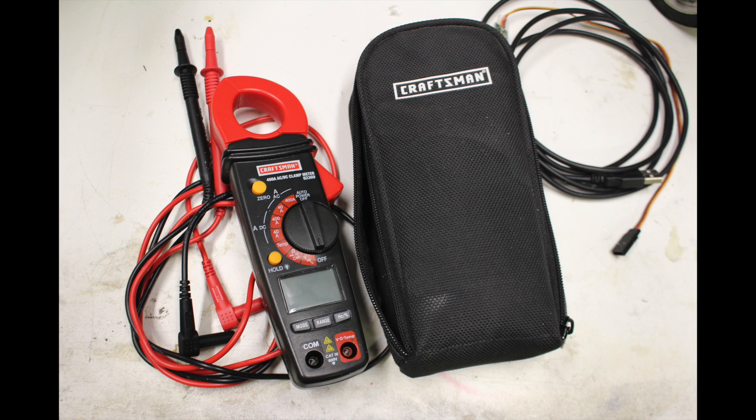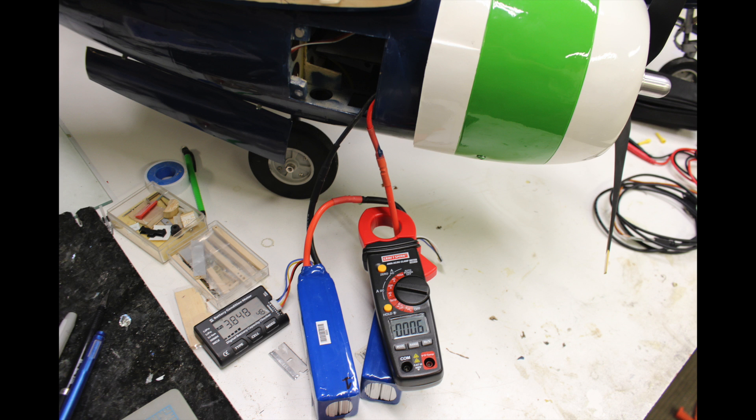Use a clamp-on amp meter to measure the amps. Then you can use those battery cell checkers to check the voltage of the individual cells under load. From there, you calculate your watts — it's simply the amps times the volts. Once we've ground tested, we're ready to go fly. On the first flight, keep the flight short — three or so minutes. And then from there, you can start stepping up the flight time.